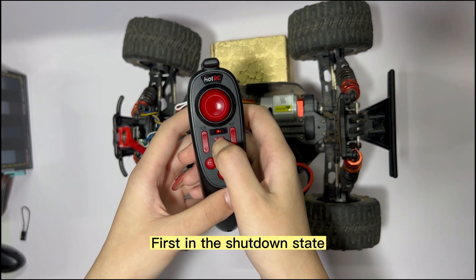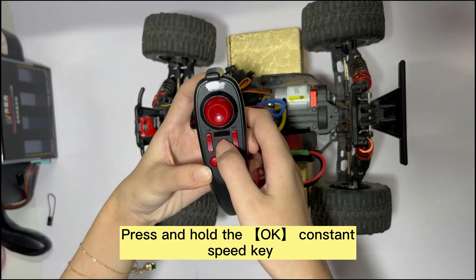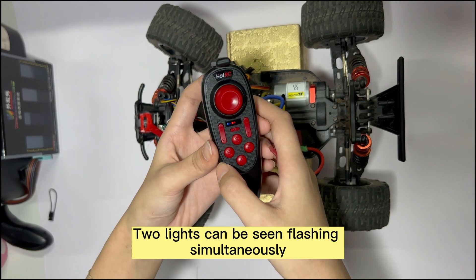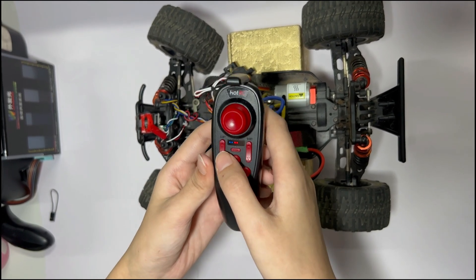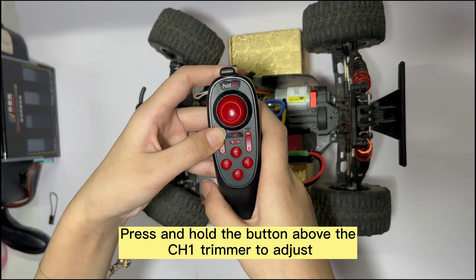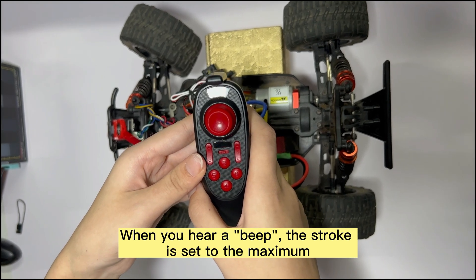Watch me operate. First, in the shutdown state, press and hold the OK constant speed key, then power on the remote. Two lights can be seen flashing simultaneously. Press and hold the button above the CHE trimmer to adjust. When you hear a beep, the stroke is set to the maximum.